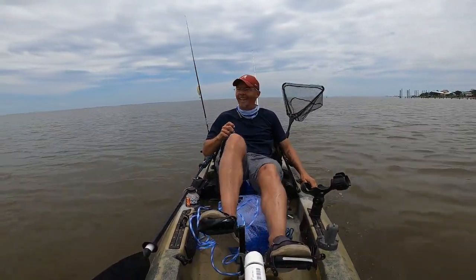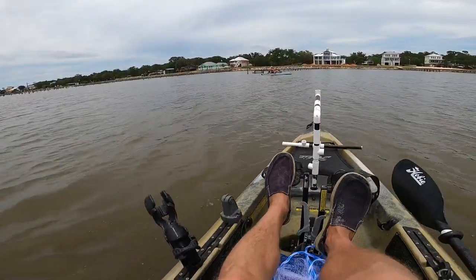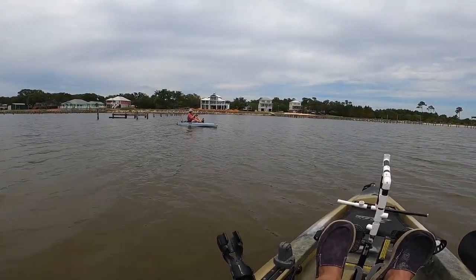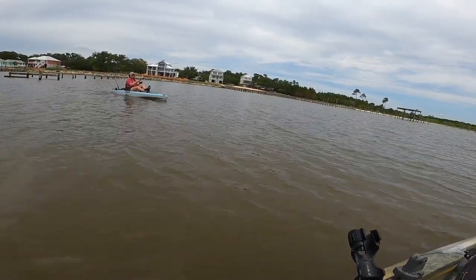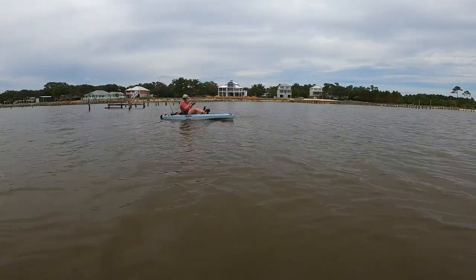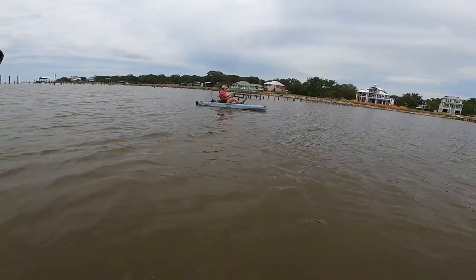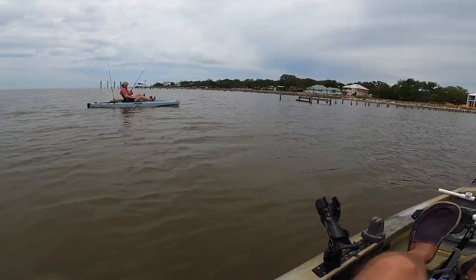Melissa was doing some cast netting, saw some bait jumping, and got hooked up with something pulling drag — really close to this dock. Sail cat! Those sail cats fight hard man, I enjoy the fight — I'll take that over a hardhead any day. Apparently she had her drag set too loose for those guys. It was a heavy sail cat.